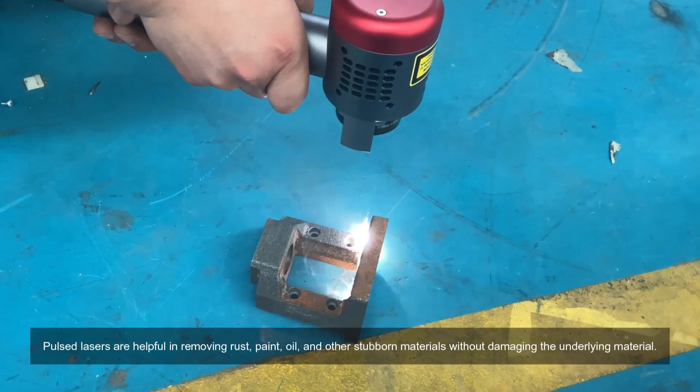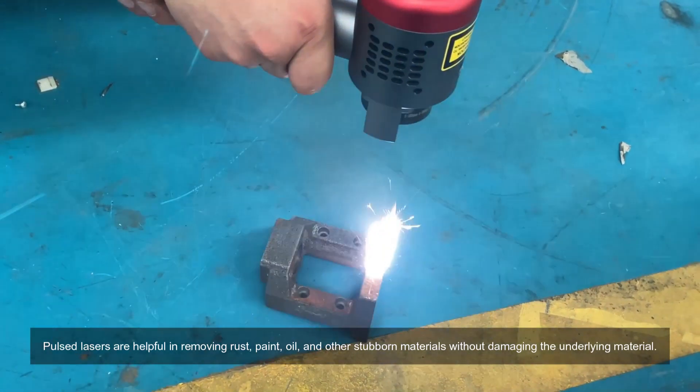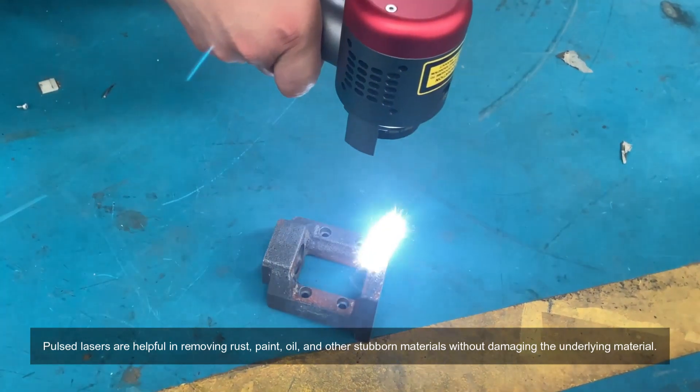Pulse lasers are helpful in removing rust, paint, oil, and other stubborn materials without damaging the underlying material.